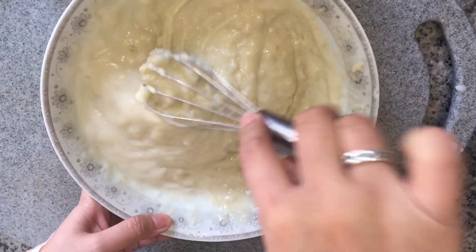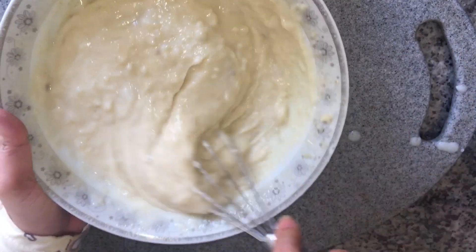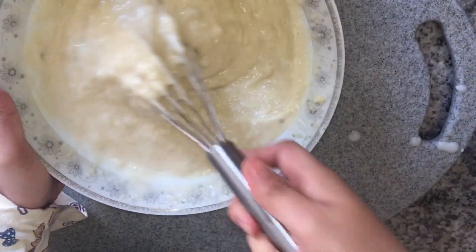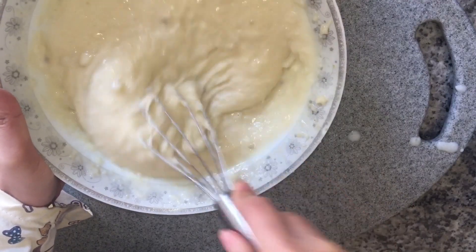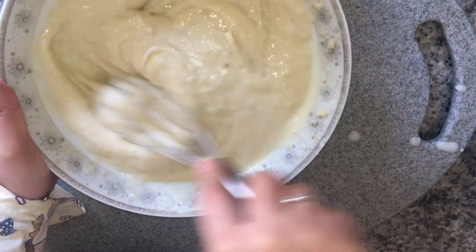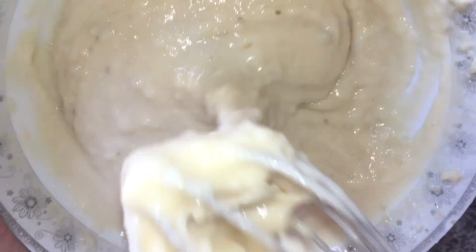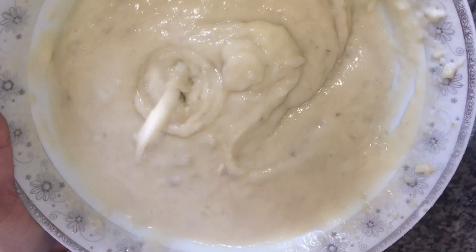Ito na yung pinaka-final texture ng kamoteng kahoy after natin ilagay yung milk. So ayan, sobrang lapot mga babyloves, and ngayon magpapainit na lang tayo ng kalan para next is maluluto na natin itong ating kamoteng kahoy na pancake.